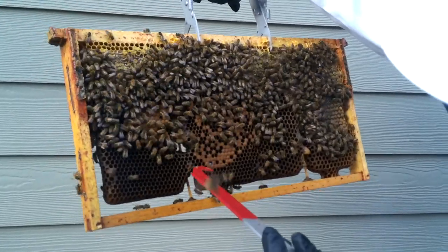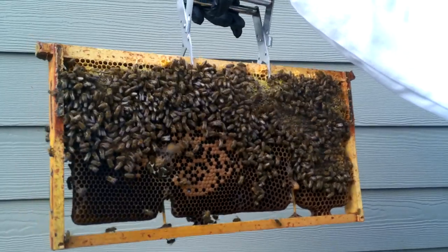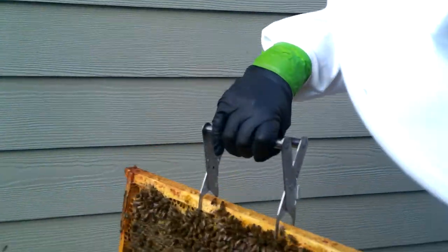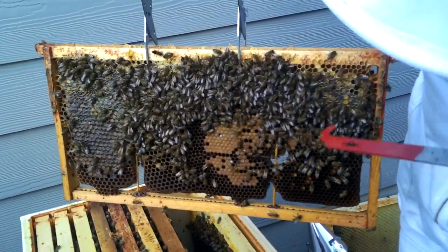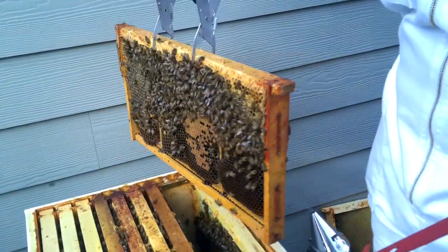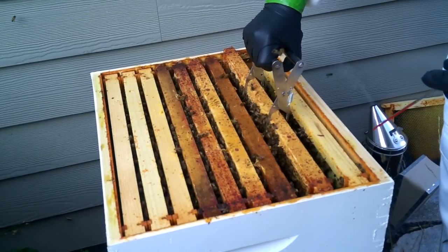We've got larvae in there. We've got an uncapped queen cell there — these are pissed off bees. We've got another uncapped queen cell there, some more larvae, and some old honey. This bee here has some wing issues. I'm getting bumped constantly, so I'm not going to tear into this too much — I'm going to go ahead and put her back together.